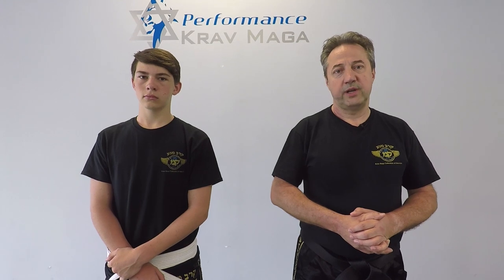Hello everyone, this is Greg Jowanski from Krav Maga Federation of America. Today we're here with our student Billy and we're going to show you how to defend against a hair grab. Let's go.